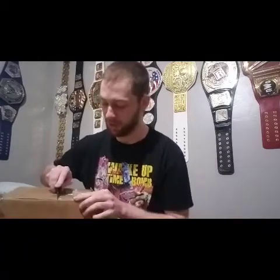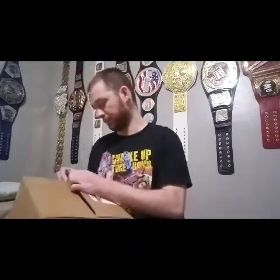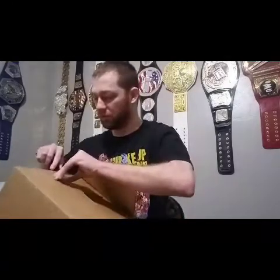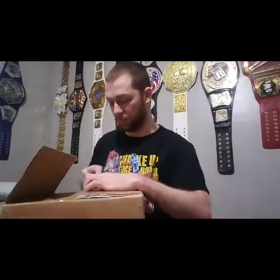Orange Cassidy sold out super fast — I didn't realize they were selling the figures yet. This is going to be probably a little bit of a shorter video. I'm not going to take them out of the box yet. I'll probably, maybe around next week, do a more detailed video on each figure.